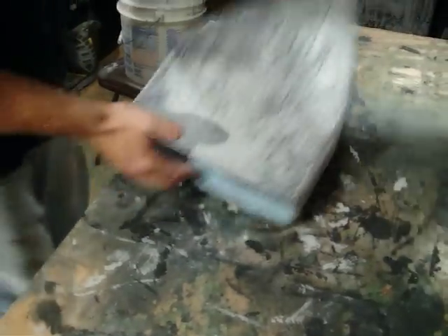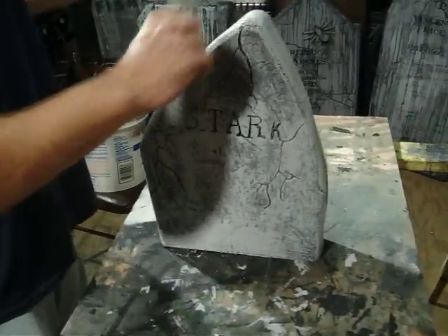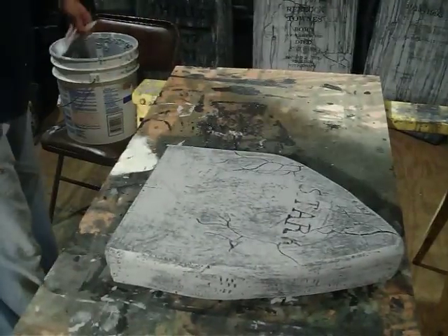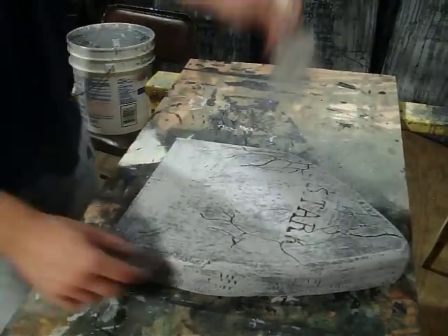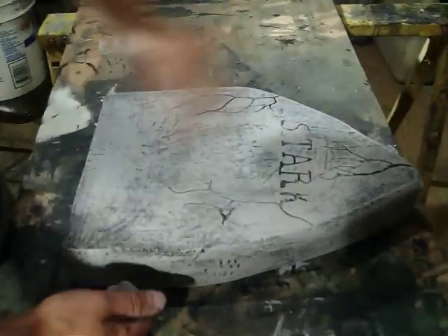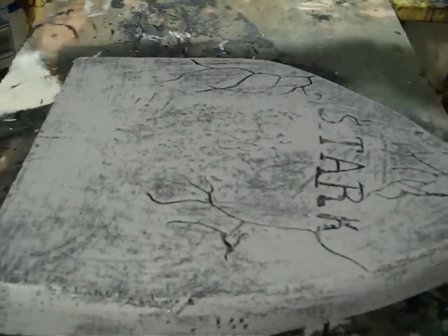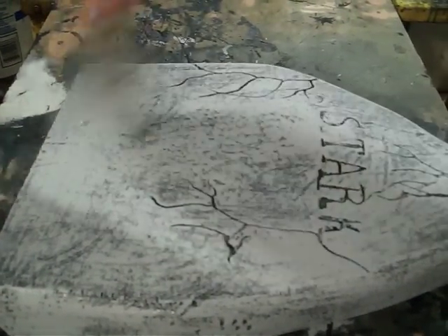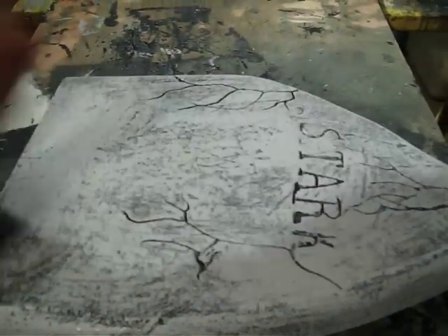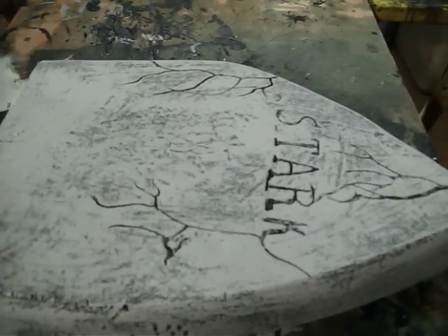And there we go. This is a little dark for my taste so I'm probably going to go back and put a little more on the front. It should always feel like the letters just pop out at you, and this doesn't, in my opinion. This particular stone I did a lot of damage work on with a wire brush, so it's not going to ever be completely covered.